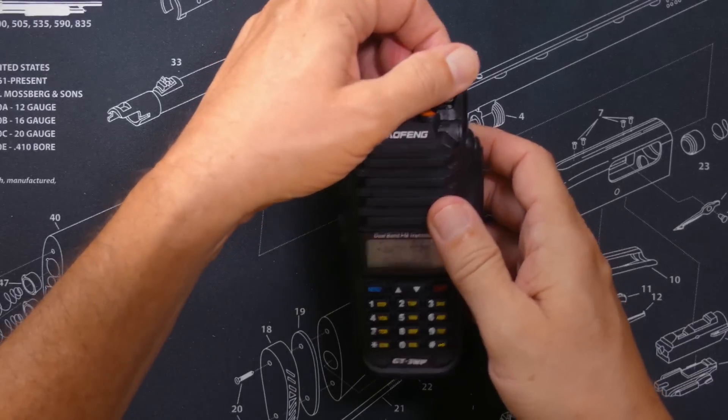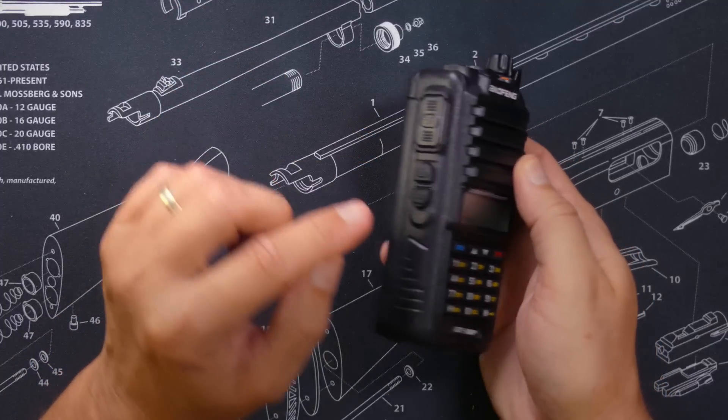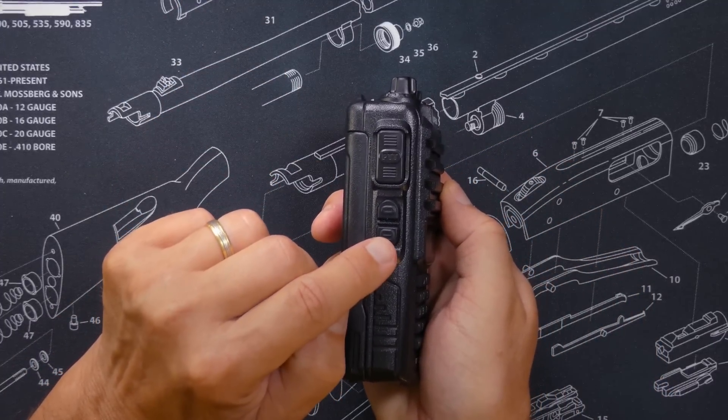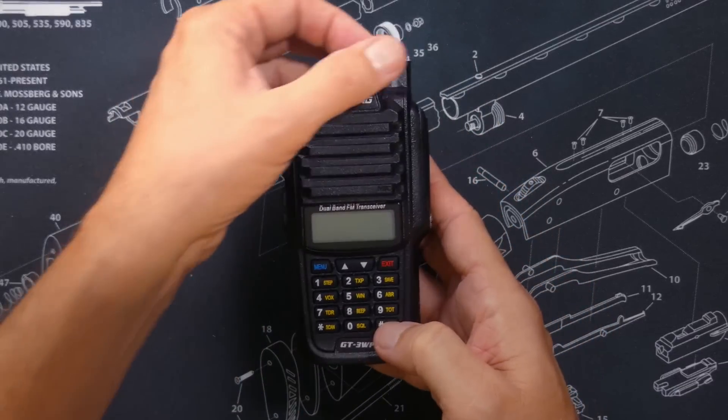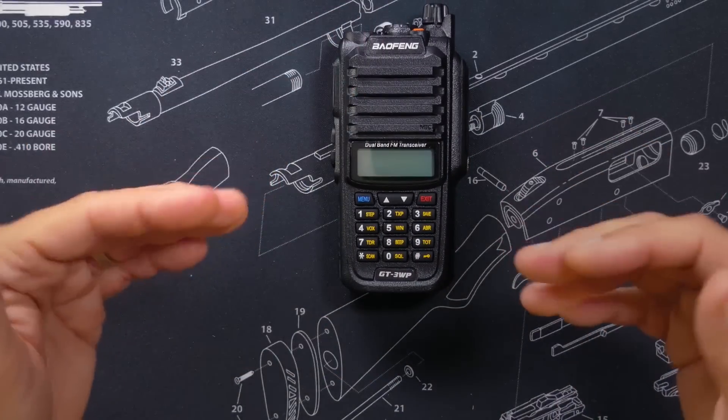So to recap: turn off the radio, press and hold the push to talk button, the number two lower side button also known as the monitor button, and the pound button — push all three at the same time and turn on the radio. This does unlock the radio. After a quick look through the radio options and settings, everything does seem to work normally, but I cannot verify and cannot guarantee that everything works 100% as it should. Please heed my earlier warnings and check the information section for any new warnings before you try this on your Bufwang GT3WP.